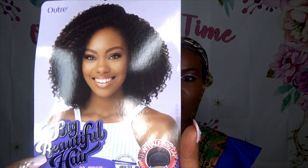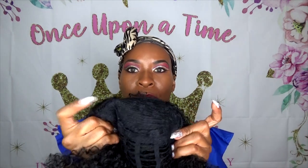Here is a picture of the wig on the model. It looks very, very cute. She's wearing it in a 1B/30. Let's get down to business and look at this cap construction — two combs in the front.